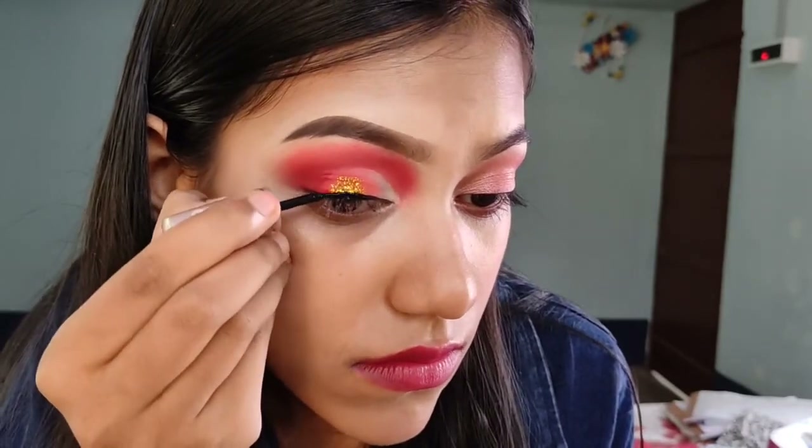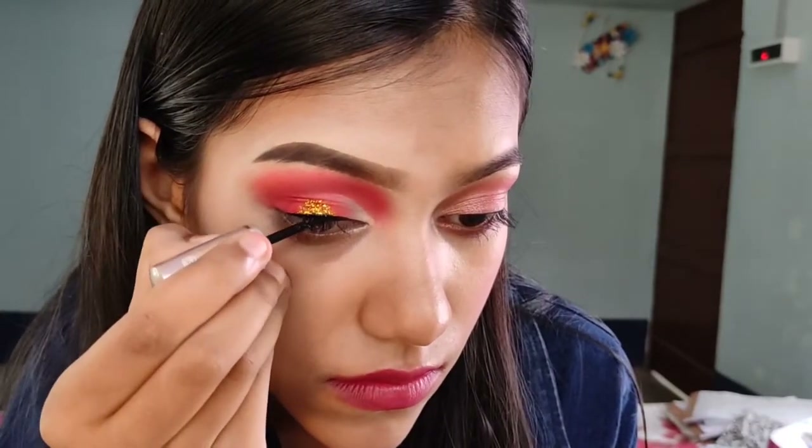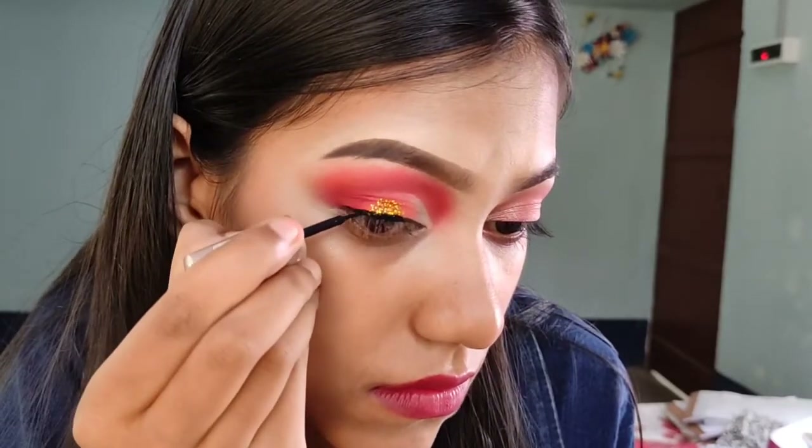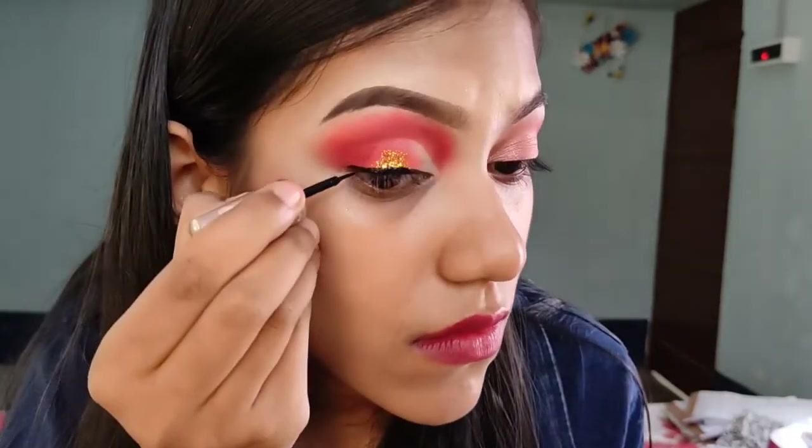Our traditional eyeliner is very long winged, so I will do that here — a long winged eyeliner.